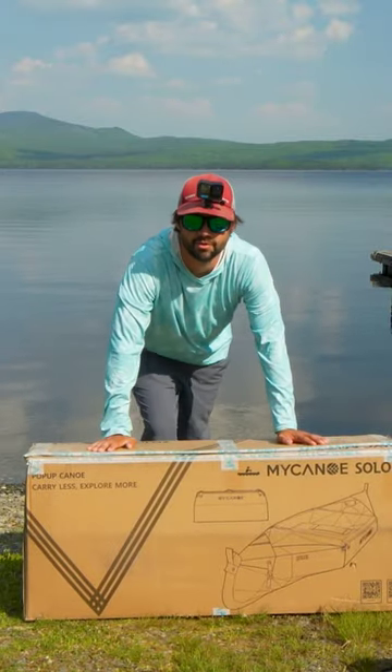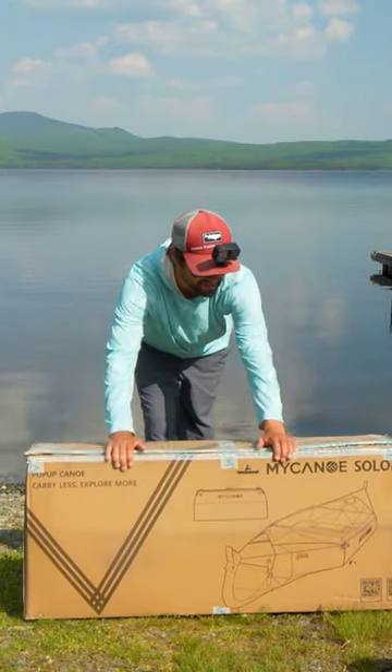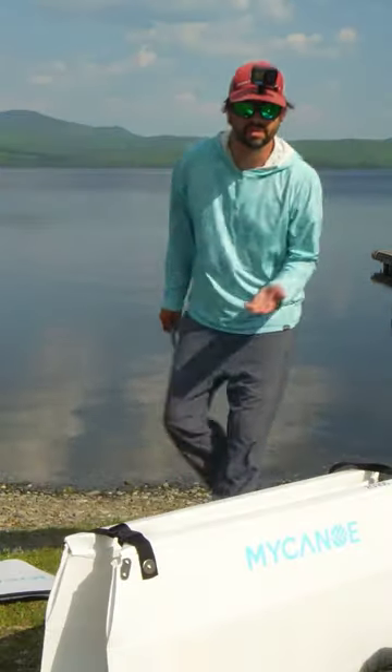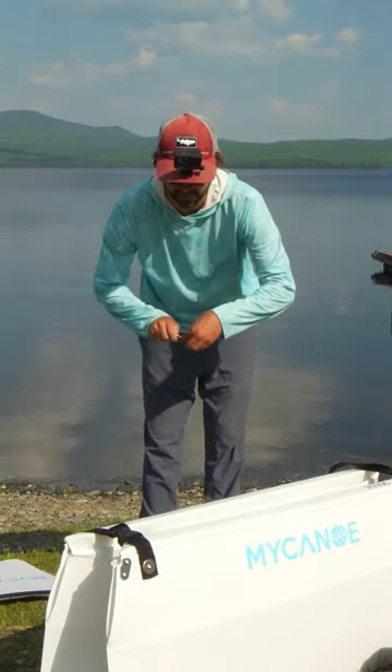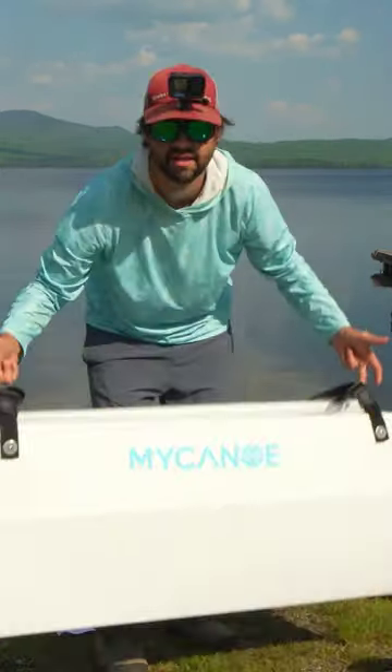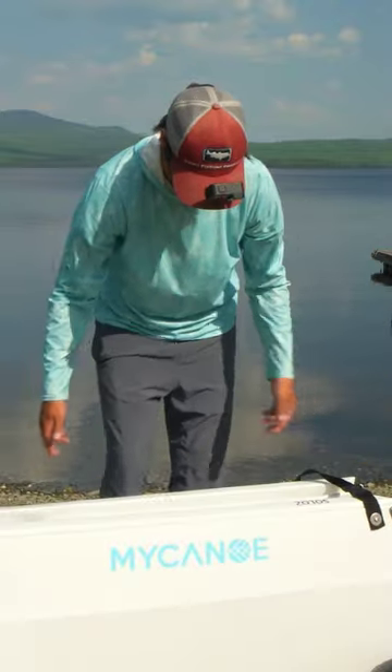Well, welcome back to the channel, folks. We're testing out the My Canoe Solo 2. This is only 19 pounds, so if you ever wanted to put it on the back of a bicycle or something like that, it is super lightweight.